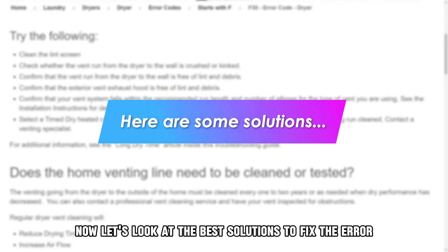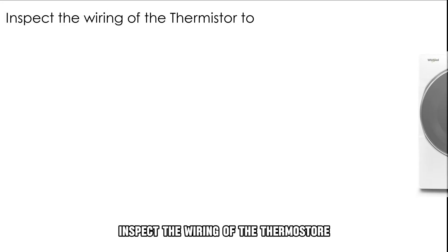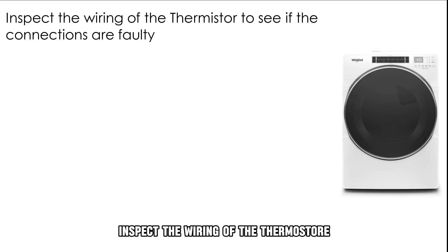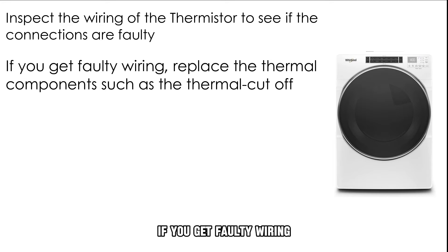Let's look at the best solutions to fix the error. Repairing connections: inspect the wiring of the thermostore to see if the connections are faulty. If you get faulty wiring, replace the thermal components such as the thermal cutoff.